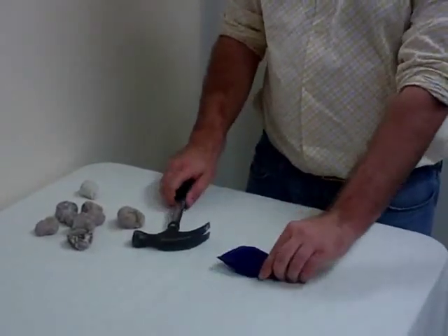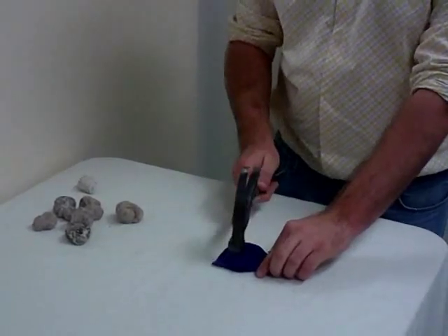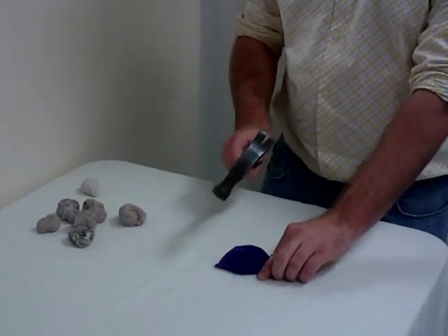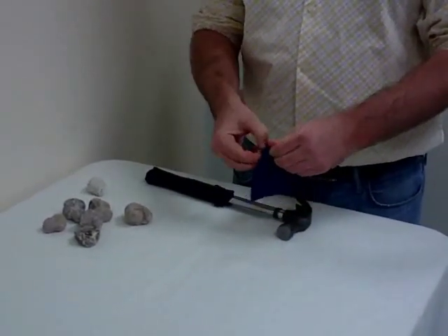Once on a flat surface, take the hammer and tap the geode inside the bag until you hear a cracking sound. Once you hear a cracking sound, you can stop tapping and open the bag.